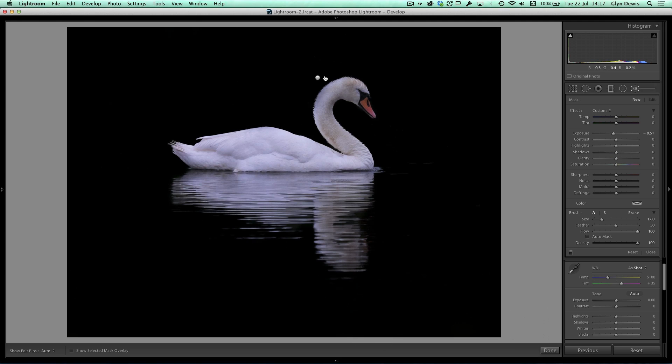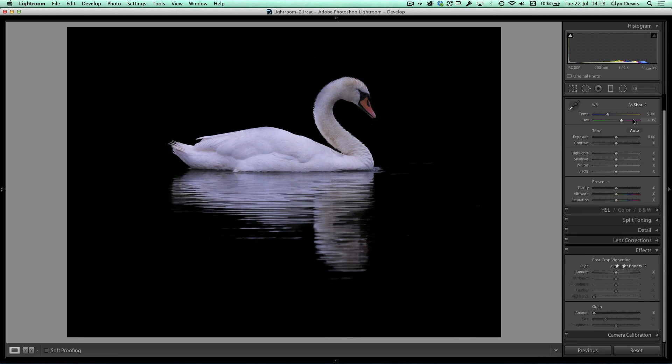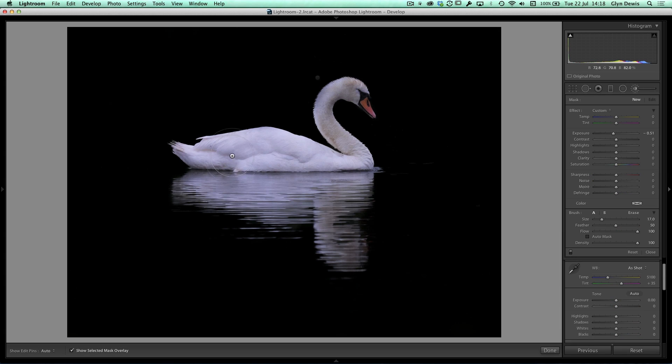Going back to the adjustment brush, I can click on the pin to see the settings affecting only the darkened background area. That's the background darkened. Now let's bring out the detail in the swan. I'll get a new adjustment brush, turn on the overlay, and paint over the swan. With auto mask ticked, the contrast between the swan and the dark background means auto mask has no problem staying within the swan's edges.